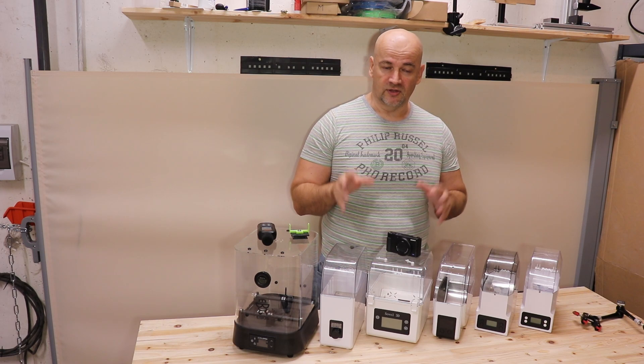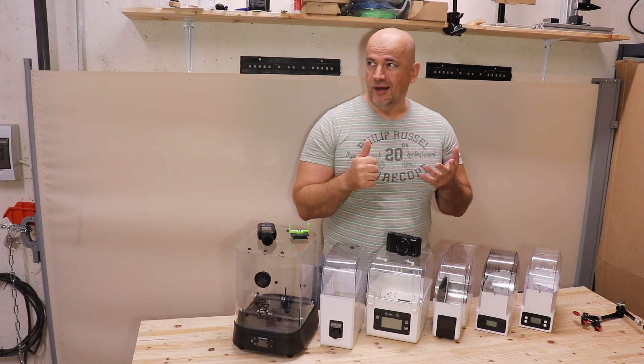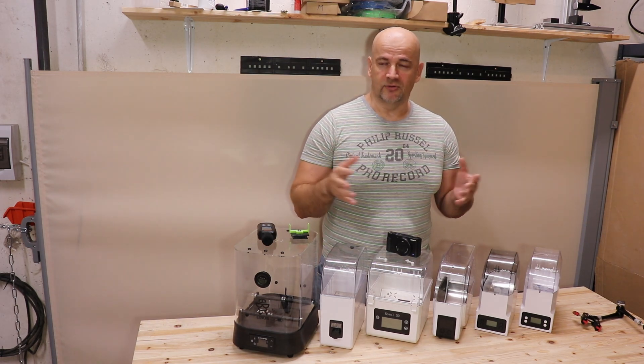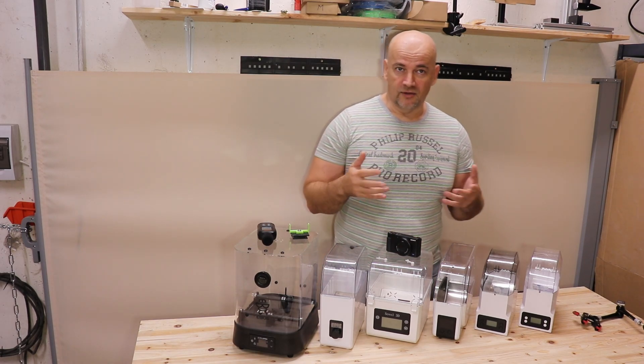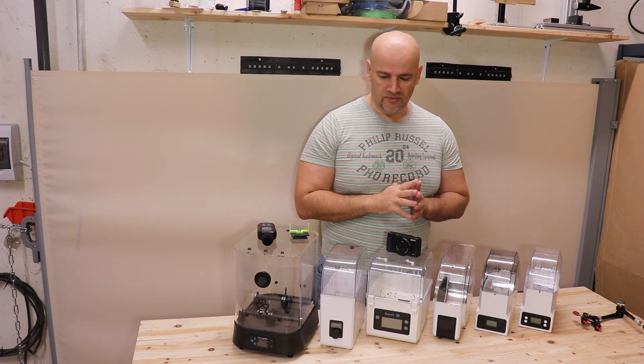There are three important specifications I didn't talk about. One is the price and the second is the noise. Now the price you will pay only once, but the noise will get back to you each time you turn on these filament dryers. And don't forget that drying a filament may take several hours, maybe even 12 hours, depending on the type of filament.